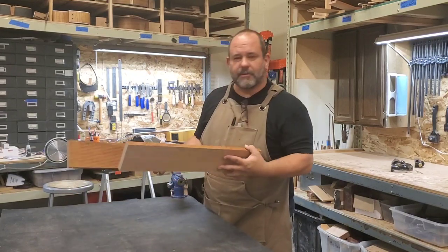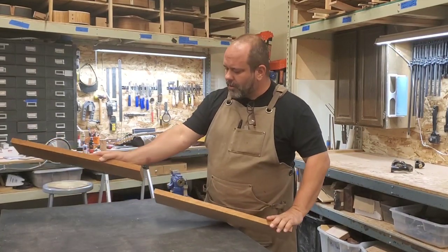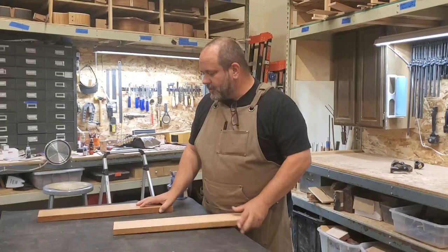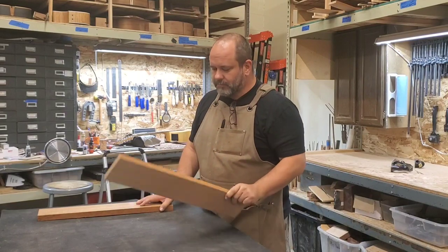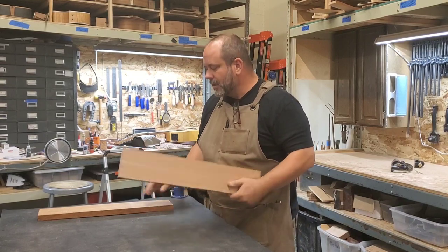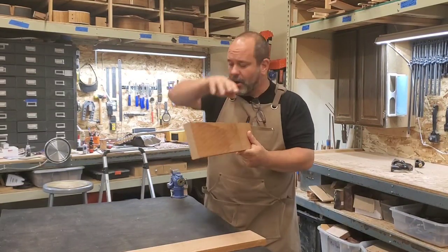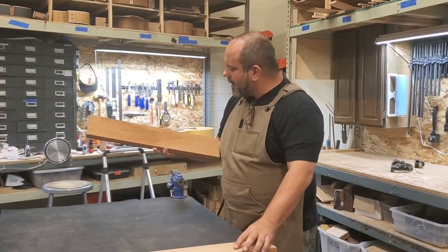Here's a couple of pieces of mahogany that are going to be my neck blanks. Both of them were from the same board and they were pretty bowed. There's some good cupping and a little bit of twist to them. This one I've already addressed and it's now dead flat. We really want to start with a flat piece of wood when we're going to make a neck blank. This one's not going to work in its current condition — you can see how bowed and twisted it is, so we're going to address it.